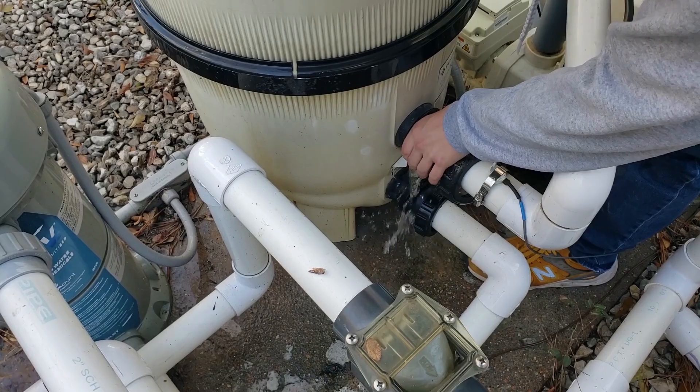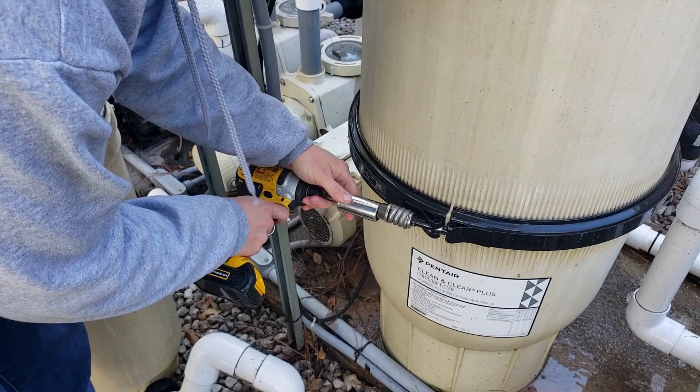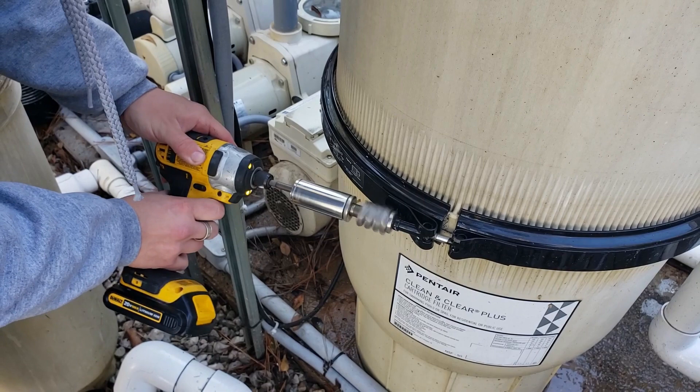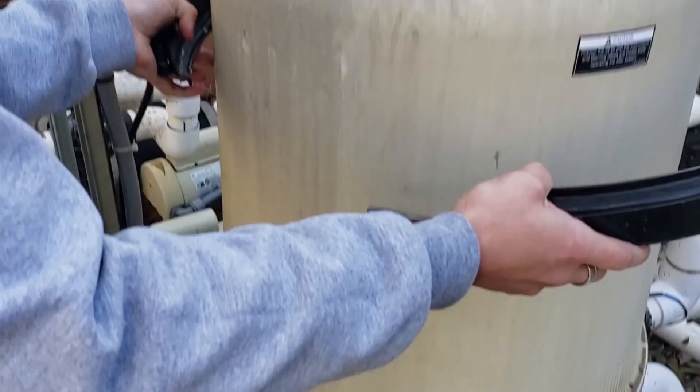Now I'm just going to take my socket here and I'm going to remove the band clamp, then put that off and we should just be able to rip it apart. It should just come off like that. Put that off to the side and then we'll remove our top.